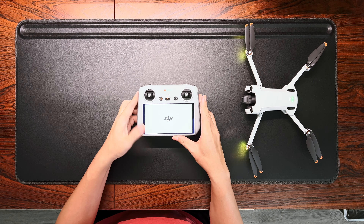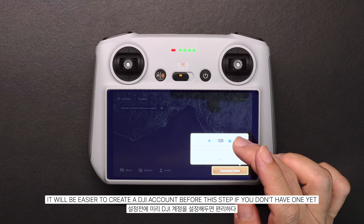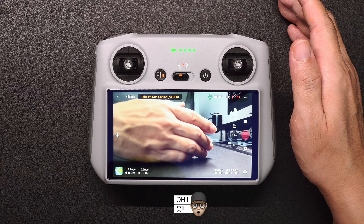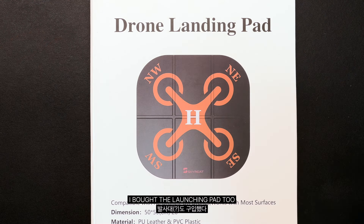It will be easier to create a DJI account before this step if you don't have one yet. Because I'm a newbie, I bought the launching pad too.